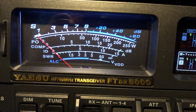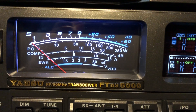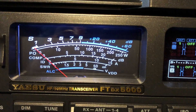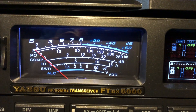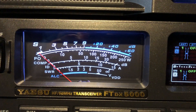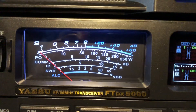Now watch the S meter. If I adjust it to the peak, he's going to have more signal — but I'm going to hear more noise floor. If I adjust it away from him, the idea is signal-to-noise ratio, not S meter readings.